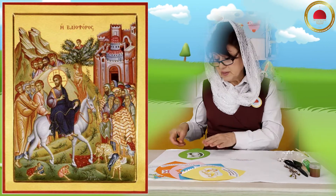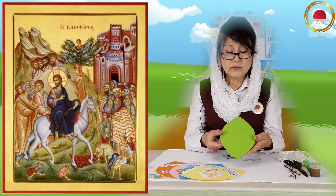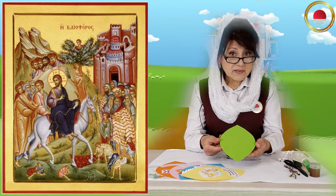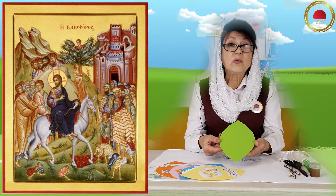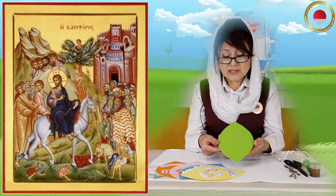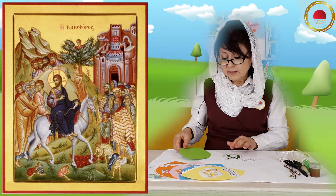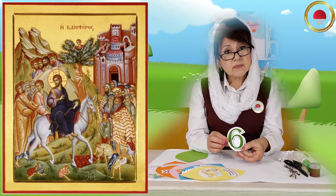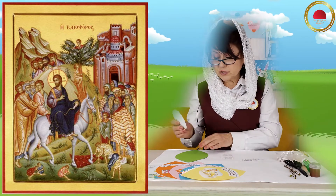Нам с вами понадобится вот такой лепесток. Он абсолютно такой же, как и были раньше. Единственное, что его отличает от предыдущих — это цвет. Посмотрите, он красивого, насыщенного, сочного зелёного цвета. Вот такой номер нашей недели — шестая неделя, и у нас шестёрочка.